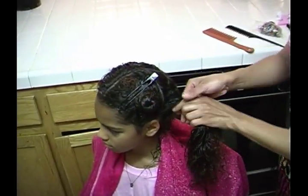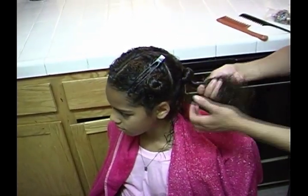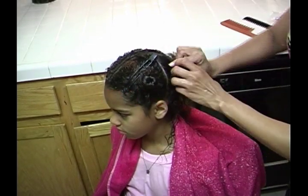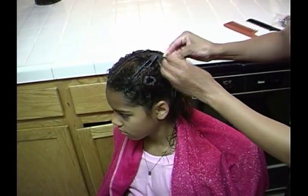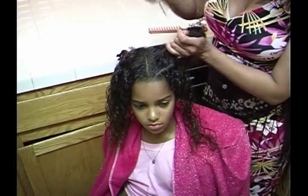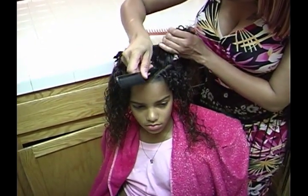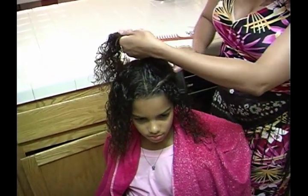Twisting the hair again, following your four-section based guideline. Notice how the section was taken from the front of the head and from the middle top of the forehead — a diagonal part was created. Part the hair to the end of the first section.